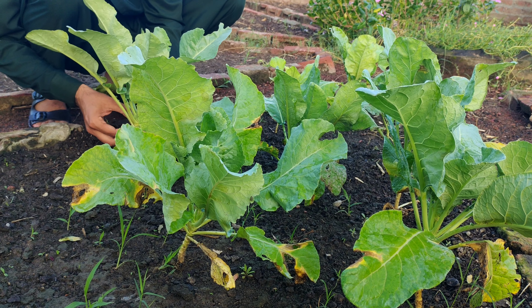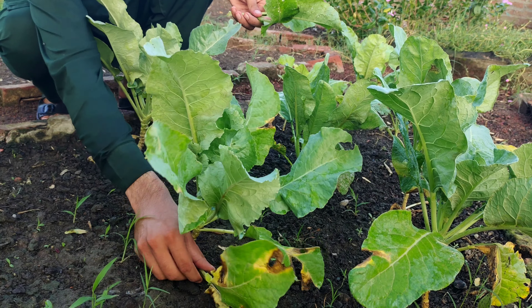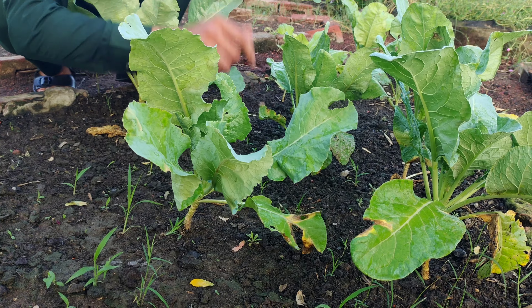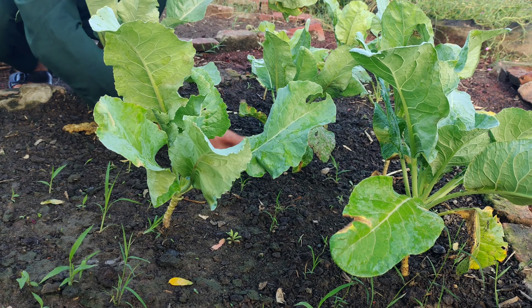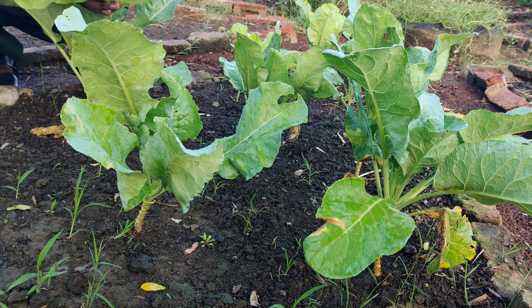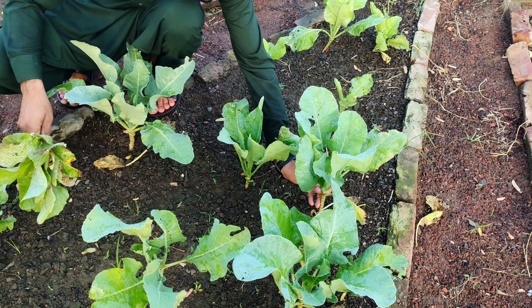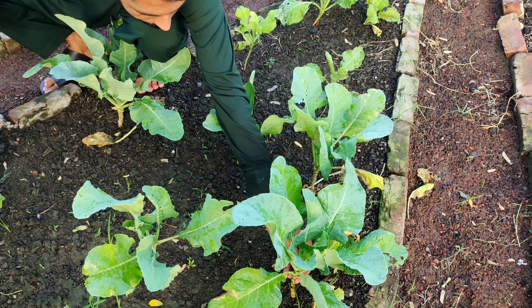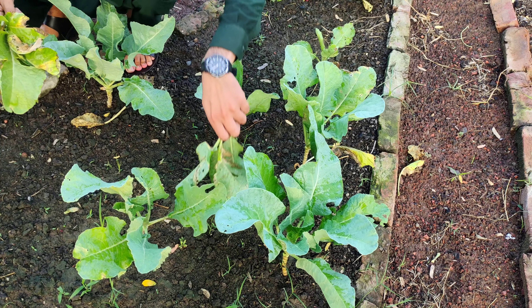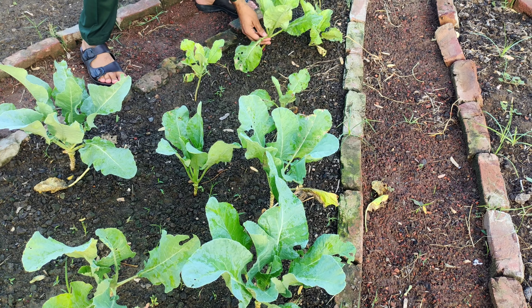To get started, collect the lower leaves from your cabbage and cauliflower plants. These are the leaves closest to the ground that often start to yellow or wilt as the plant grows. Removing these leaves helps improve air circulation around the plant, preventing moisture from building up and reducing the risk of disease. It also keeps the leaves from touching the ground, which can lead to infections that might spread to the rest of the plant. Make sure the leaves you're collecting are free of any visible signs of disease or pests, as using infected leaves could introduce problems to your fertilizer.